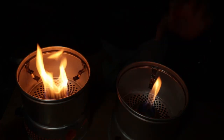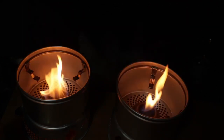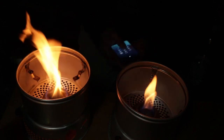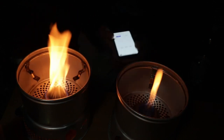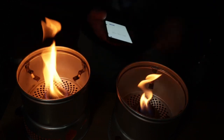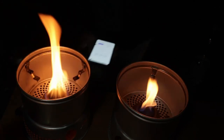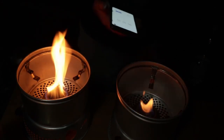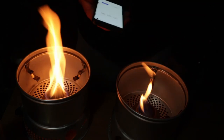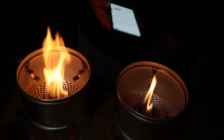The burn around the edge has gone now — it's just a flame in the centre. So I'll get my stopwatch ready, and as soon as that one goes out we'll put the timer on. It just seems like it's on its last couple of flickers. And there it goes.